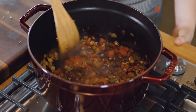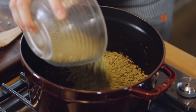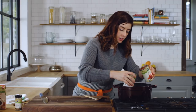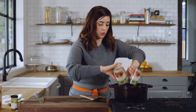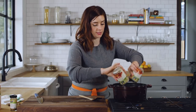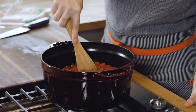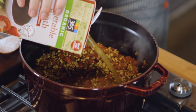Once that is all mixed in, we'll add everything else. You'll use one pound of brown lentils. Now you'll go in with two cans of diced tomatoes — get the no salt added kind just so that you can control your own sodium levels. I'm going to give these a little stir, and then you'll add the rest of the veggie broth — a total of eight cups.